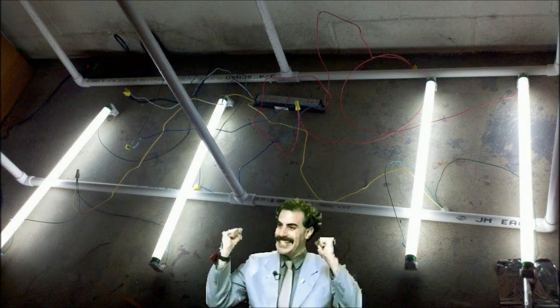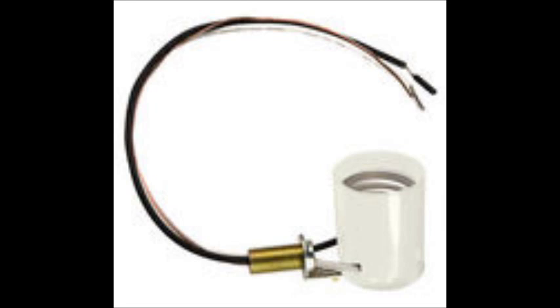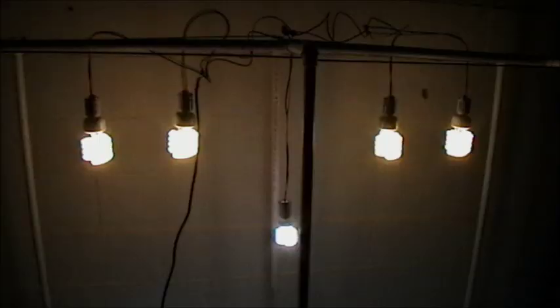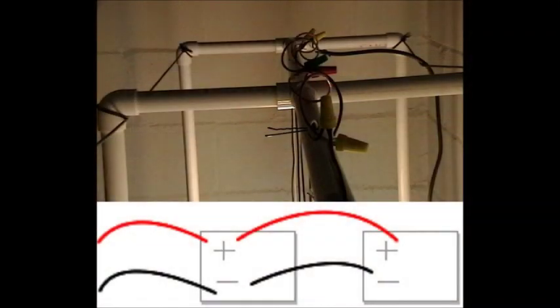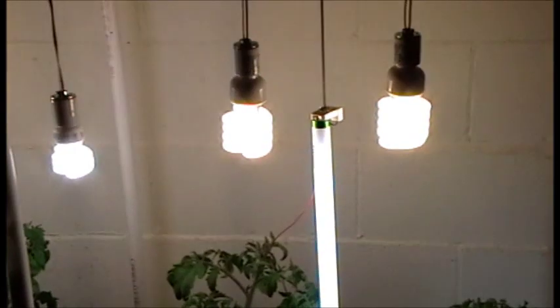Moving on to wiring up the CFL bulbs — this also requires splitting open the end of a power cable and hardwiring it to the CFLs. We're using base sockets with 18-inch wire leads so we can connect them all in parallel and still have slack to dangle the bulbs down close to the tops of the plants. The first bulb gets connected to power, then the second connects to the first, and so on. Connecting in parallel just means connecting positives to positives and negatives to negatives all the way down, so each bulb gets the same 120-volt AC drop. I've drilled holes in the top PVC pipe to run the leads through so the bulbs can dangle above the plants.